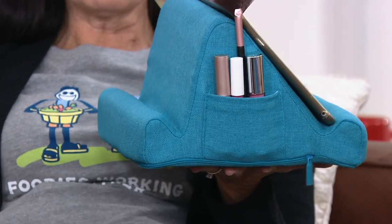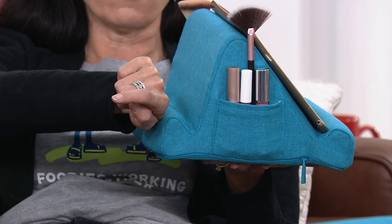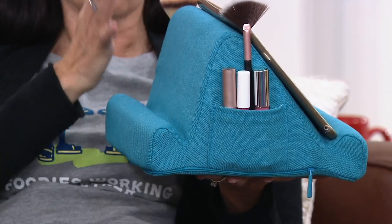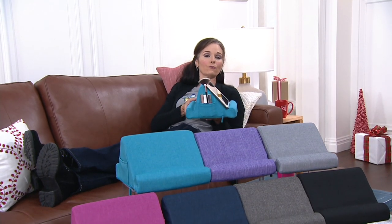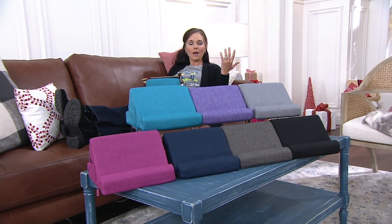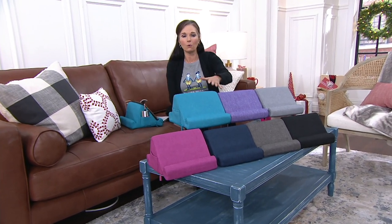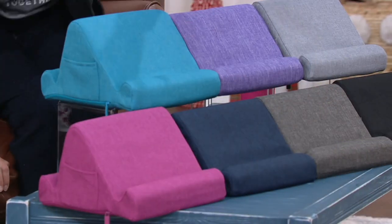Customer top-rated reviews are scrolling at the bottom of your screen. The price is $21.97 — a fantastic value — with Easy Pay of $5.49. Three ways to order: call 1-800-345-1515, use the free QVC app on your tablet or phone, or go to QVC.com. Order now to get it by Christmas. Choose from teal, purple, charcoal, black, smoke, navy, or fuchsia.